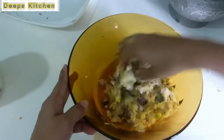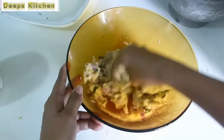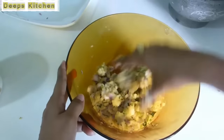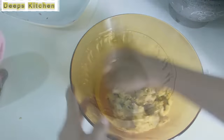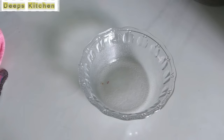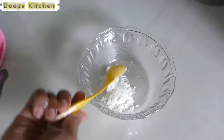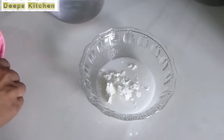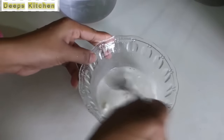You can see the mixture is really thick and not loose at all. This is how your potato mixture should look. If it is very loose with a lot of moisture, you won't be able to shape them into perfect dumplings. Make sure your potato mixture does not have too much moisture in it. Now take a small bowl, add two teaspoons of corn flour and two tablespoons of water, mix well to make a lump-free batter, and keep it ready.